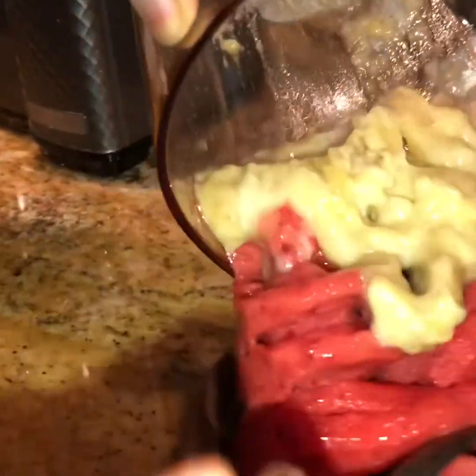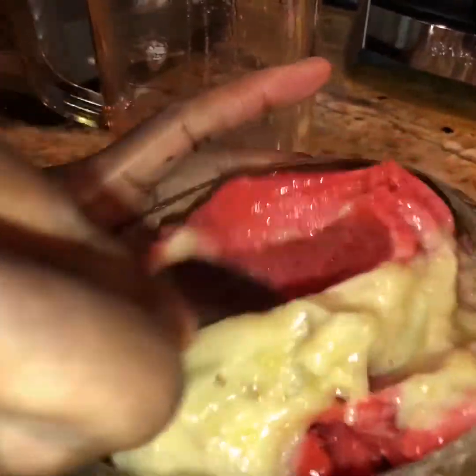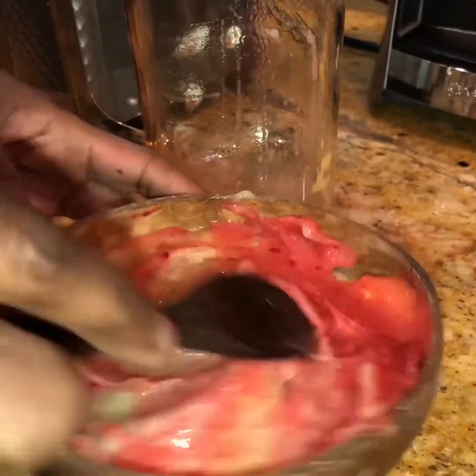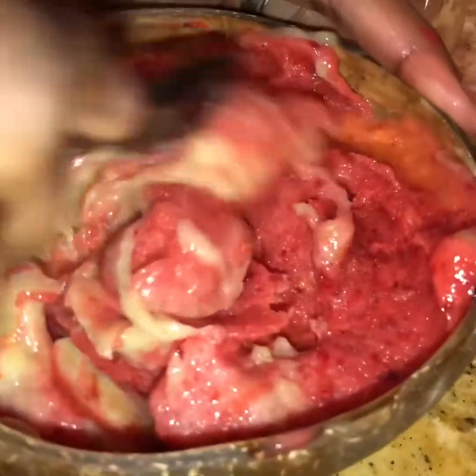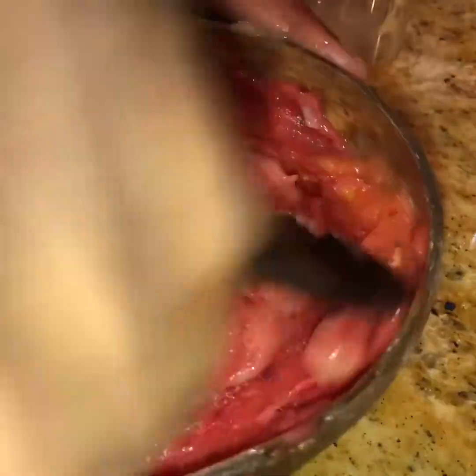These coconut bowls are really coconut bowls — they are shaped differently, each one. Look at that, doesn't that look beautiful? Doesn't that look delicious? You see that creaminess — better than anything you can get in the store. Always made with love.